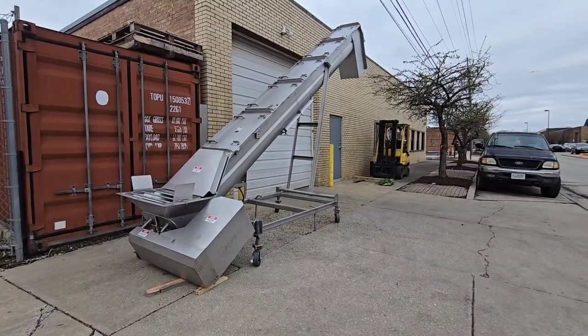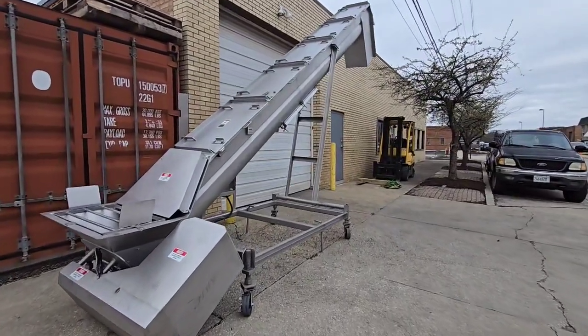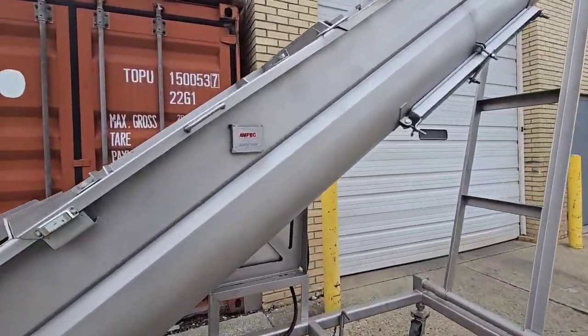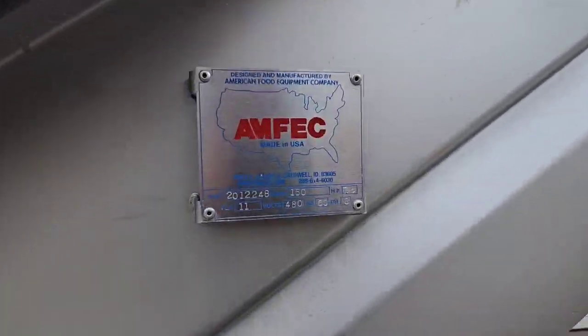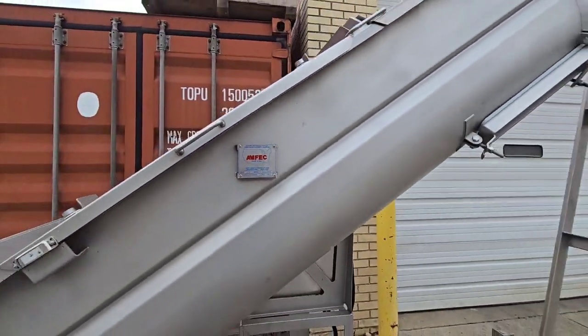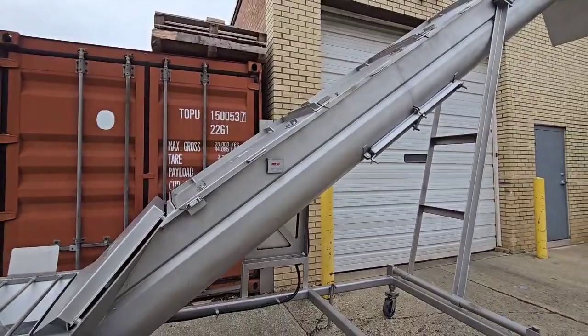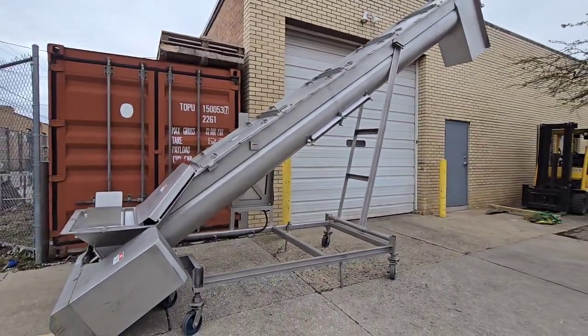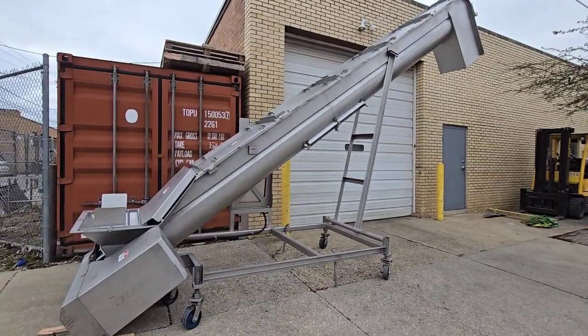This is item number 9297, an Amfec screw conveyor, model 150, with a seven and a half horsepower motor. It's a 16 inch diameter screw by 20 foot long. Discharge height is 113 inches.